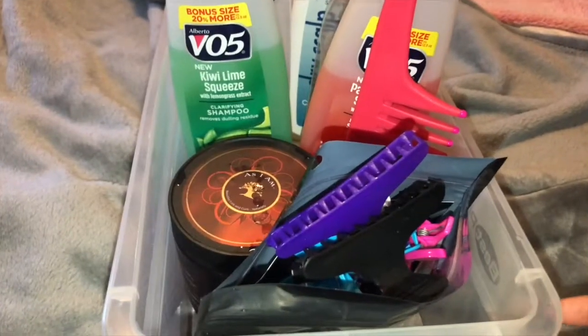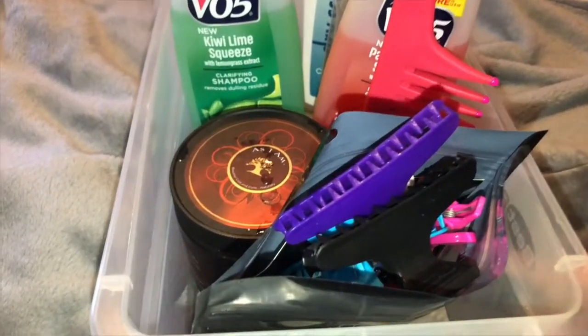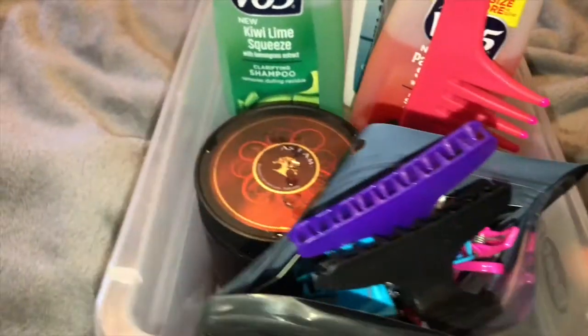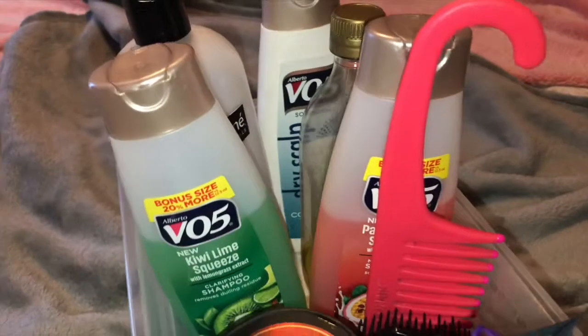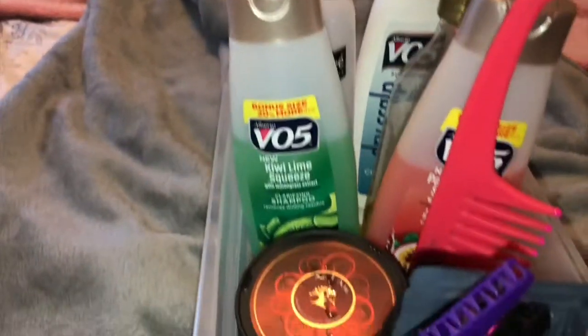What's up everyone, I'm Shay Lanice and I'll be showing you the wash day products I use to achieve twist outs like this. So here is an overview of all of my washing products and the tools that I use, and I'm going to break down what each product is and how helpful it is for my hair.